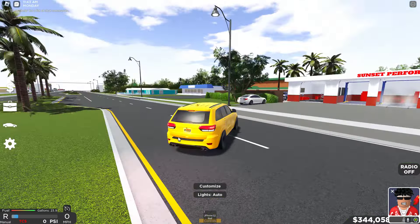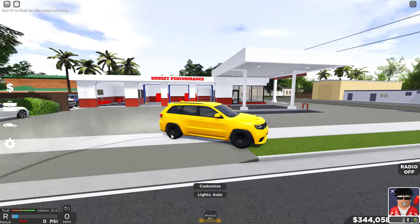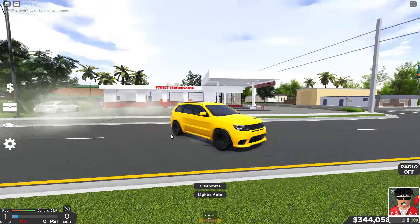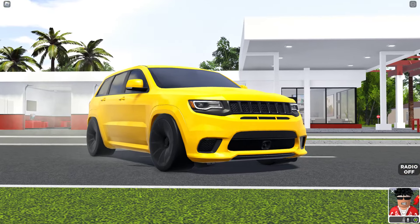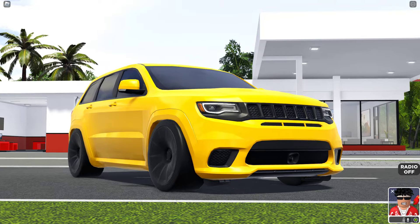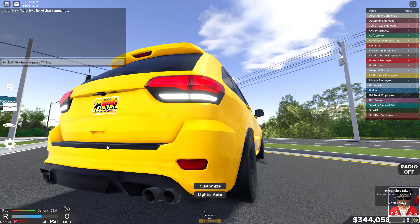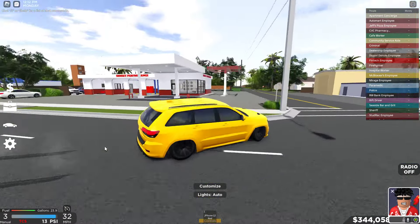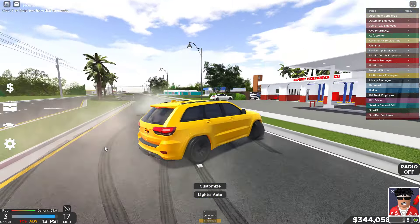Do you guys think we already built it? Like honestly, this could just be it. I'm just not 100% sure how I feel about the rims. It looks so nice though — I wish you could get the wide body kit in this game. Let me know what you guys think — is this valid? If you guys know what his Trackhawk looks like, let me know. And yes, it drifts like crazy.